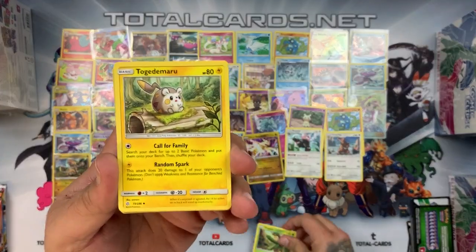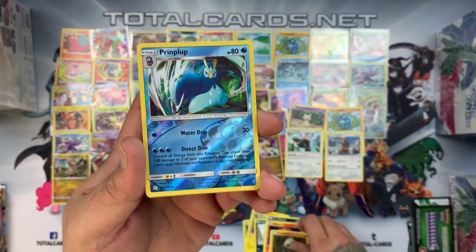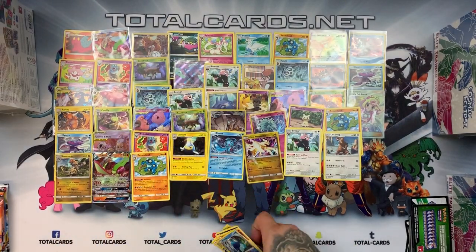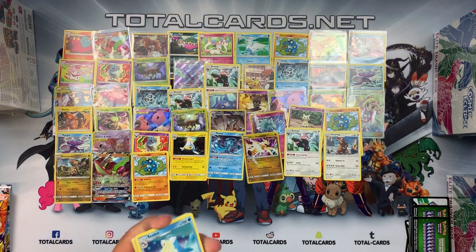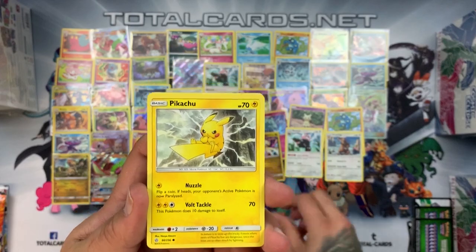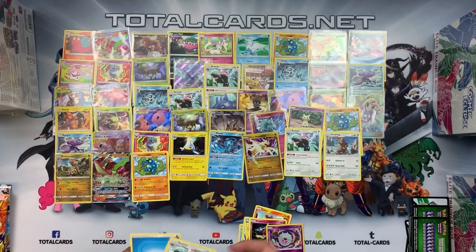Pack three: green card. We have Tropius, Togademaru, Absol, Alolan Grimer, Slugma, Chinchow, Cosmog, Pancham — Piplup is the reverse — and Seismitoad is the rare. Pack four: Sealeo, Draw Energy, Firmly Rufflet, Cosmog, Pikachu, Teddiursa, Nosepass, Litleo, Applebee — Wubat reverse — and there is a Bewear. Pack five: Tropius, Mimikyu, Lillie's Pokédoll, Stufful, Rowlet, Phantump, Magnemite, Lillie's Pokédoll — Timeball is the reverse — and the rare is an Ursalunar.